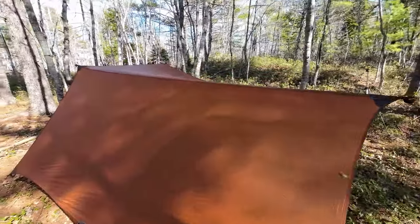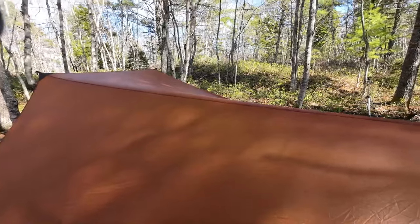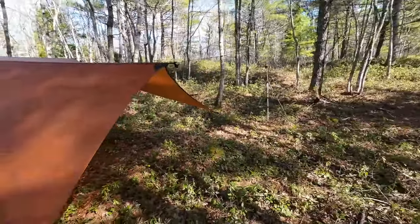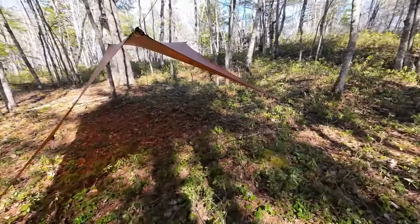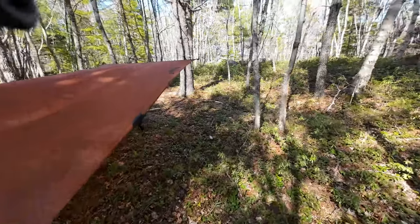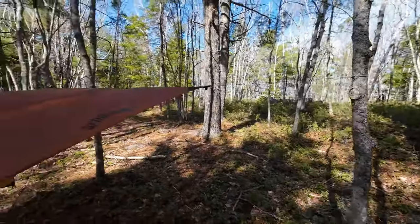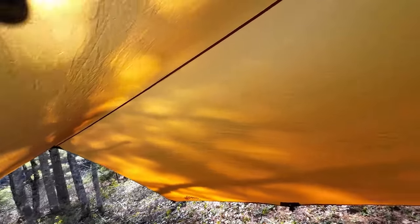That doesn't mean it's all good, because this catenary cut does limit some of the options for tarp setups — this has basically only got a few setups. I think you'll find that this was designed primarily with hammock people in mind. At 10 foot by 10 foot, you can get that set up just perfect for hammocking. It's not going to flap around in the wind. It's going to work very well for hammocking. There is no center tie-out along the ridge line, so that limits the number of setups you can do. But if you're not into multiple setups for your tarps, you can set this up very easily, very conveniently, very quickly.